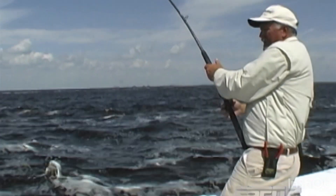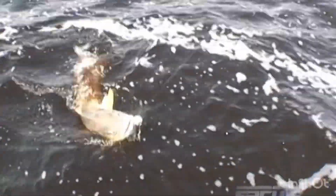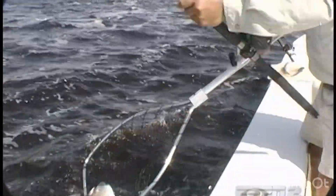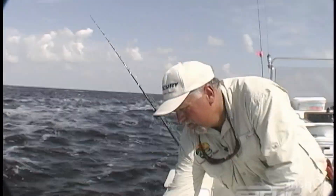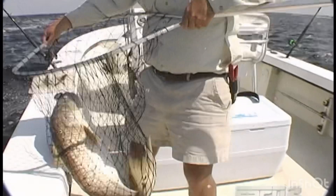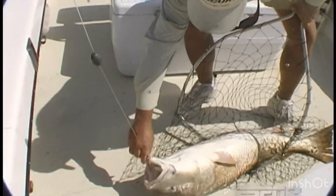Man, this fish is just dogging it out. A lot of fish here. Looky there — that circle hook is right there in his jaw again.